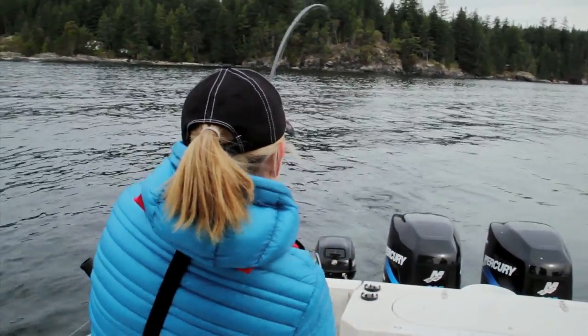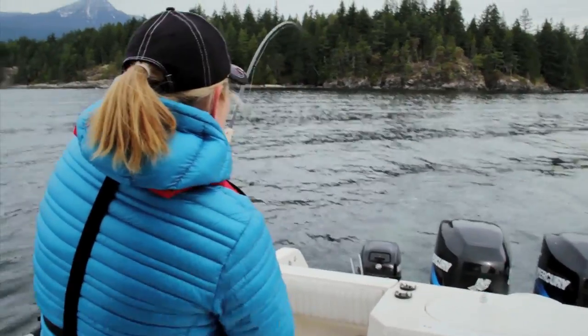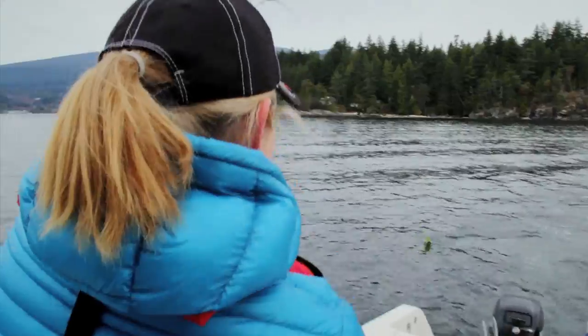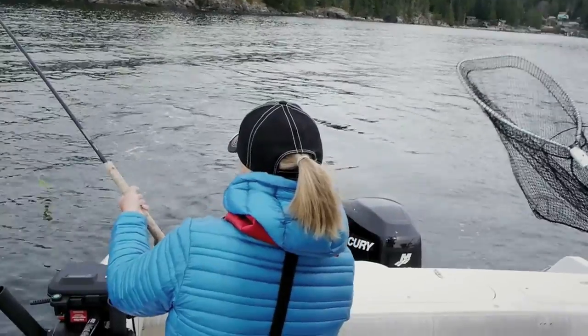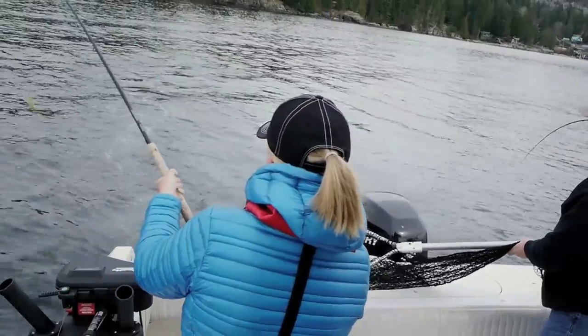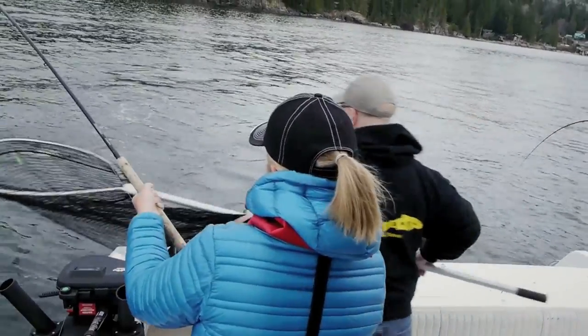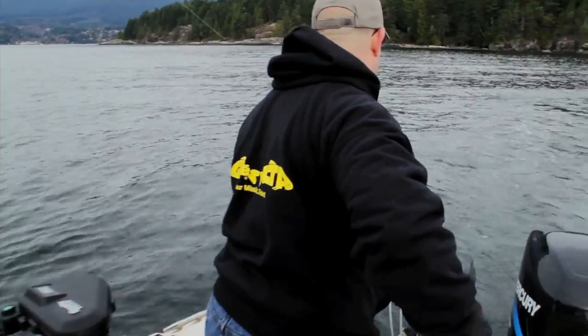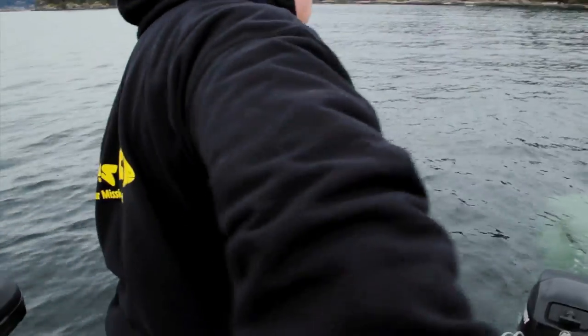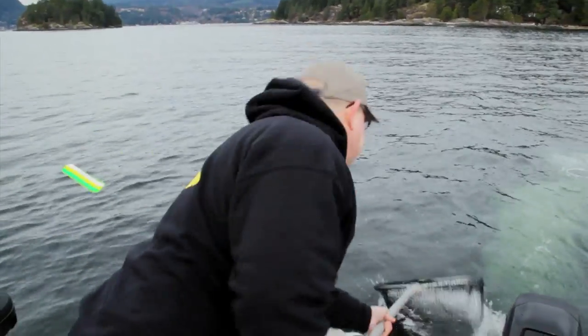That a girl, reel, reel, keep the tension on him. There you come. Make sure if he wants to run, Alex, make sure you get your hands right off the reel, okay? He's not fighting at all. He's a little guy — he's undersized. He's right around the size limit, but probably a little small. Step back, get your rod up, Alex. Got him.